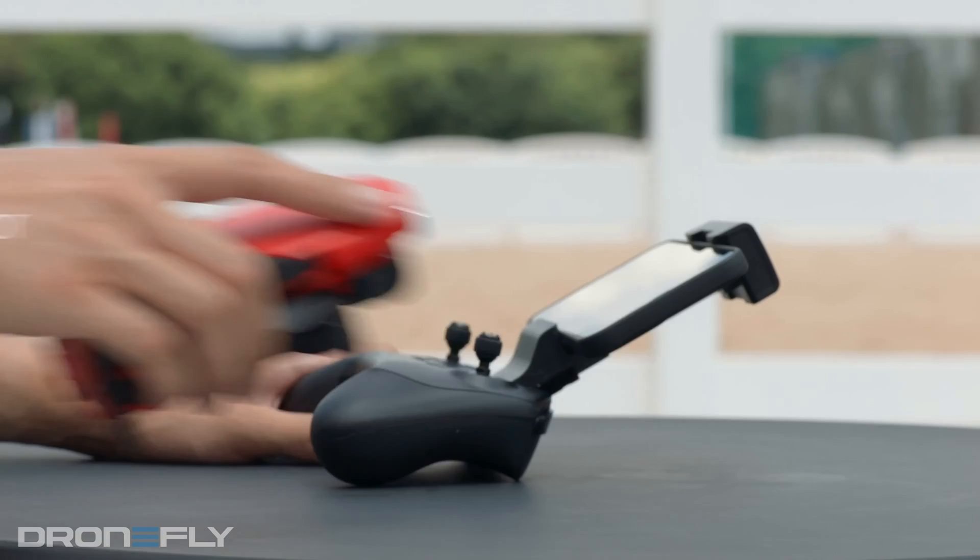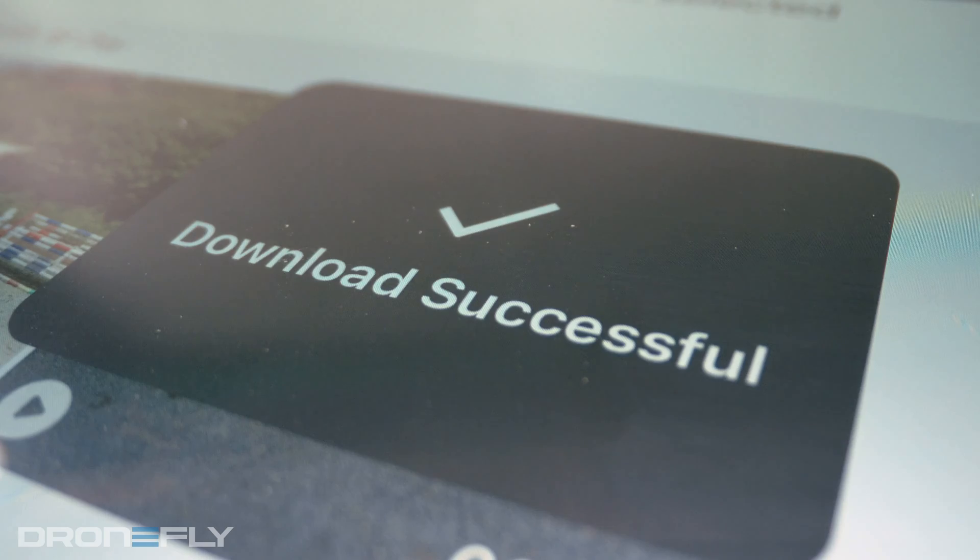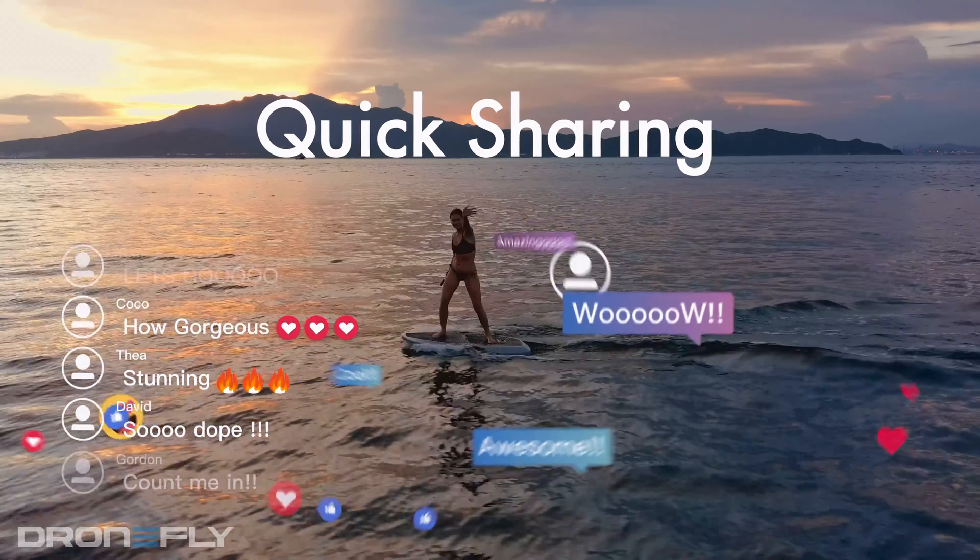Some of the standout features are the ability to record audio from the controller while you're flying, and what they're calling Super Download, which allows you to offload your full-size or downsized files directly to your phone at a quick 20 megabytes per second — excellent for quick and easy sharing.